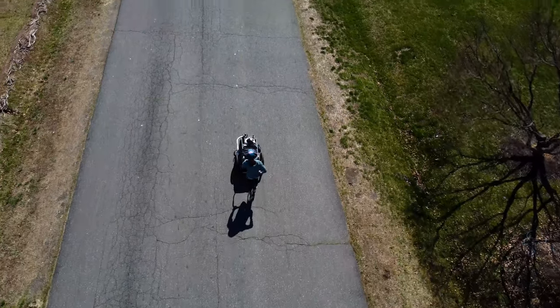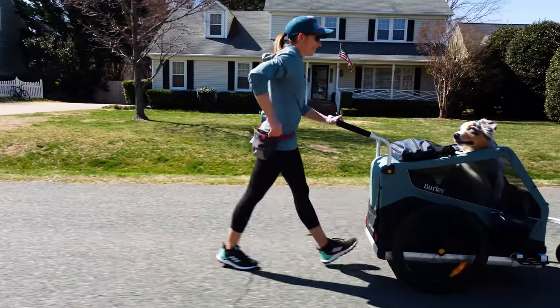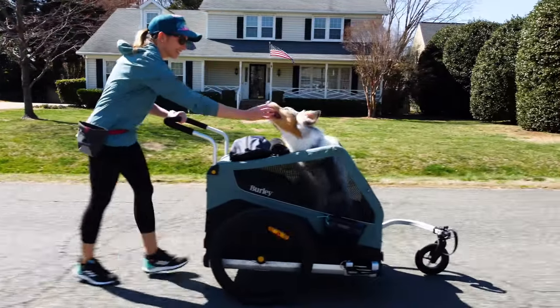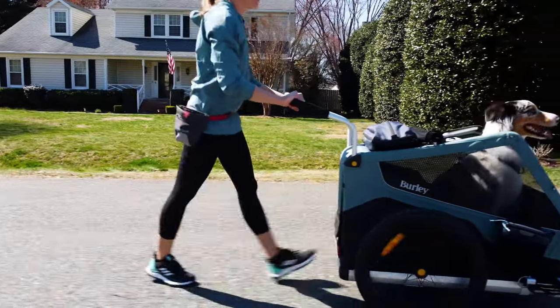And here's a tip: if you have a young or super energetic dog, have a play session before you do your training walks. Sometimes getting that extra energy out before being asked to sit still can make all the difference.